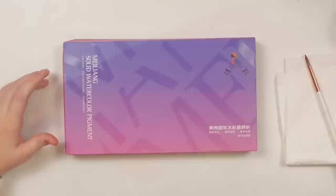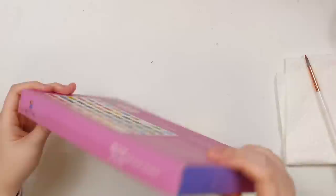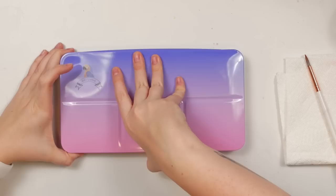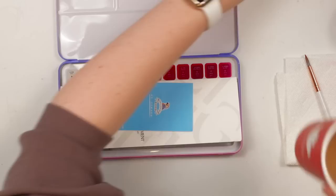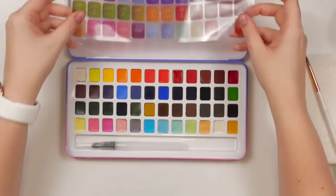The first watercolor palette we're going to look at is the Mei Liang solid watercolor palette. This brand is affiliated with Paul Rubens and Pretty Excellent — it has the same logo. I've heard great things about Pretty Excellent, which is kind of an introductory or beginner palette similar to Paul Rubens. Paul Rubens is the artist grade, and I love my Paul Rubens palette — I have both the solid regular watercolors and the metallic. This brand new palette has both.